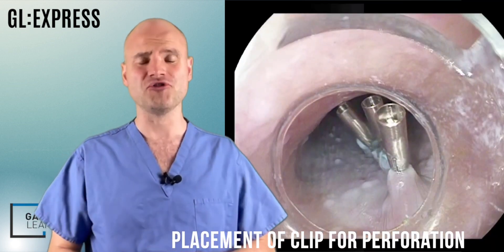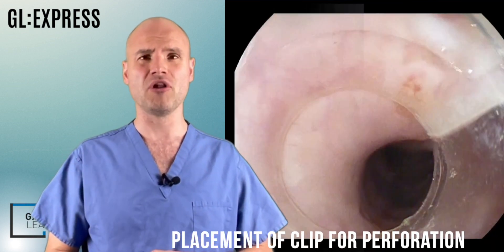Now this video of course is not a perforation — it's in fact the mucosal defect of a POEM — but of course the technique is the same.